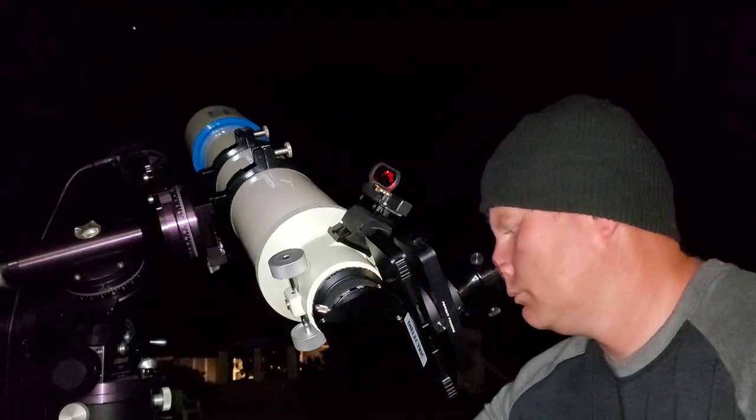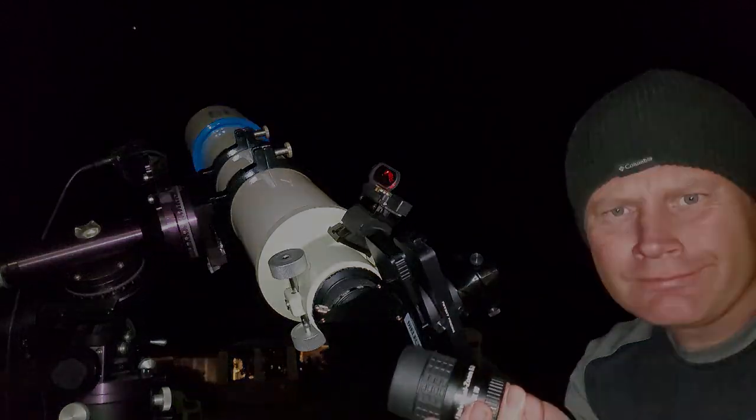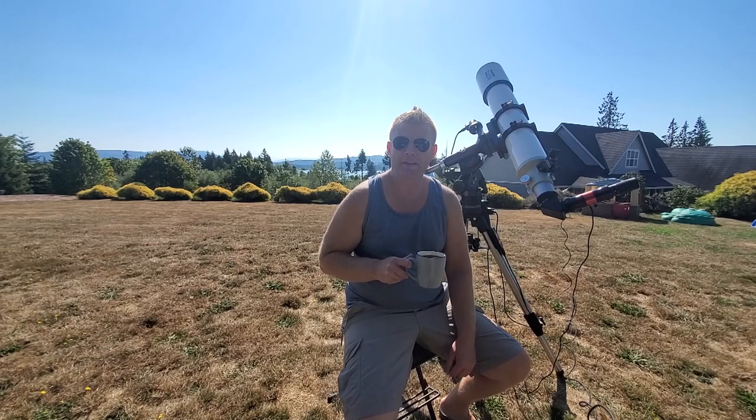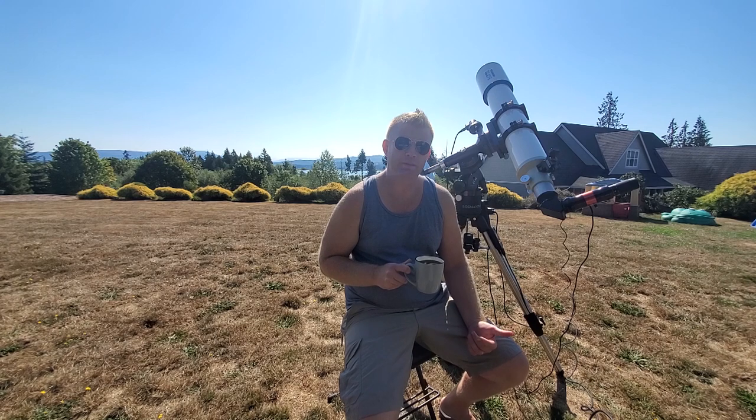Let's get started. Good morning guys, Vlad here with AVT Astro, and as you might have guessed by the title and the little intro clip, today we are talking about the Celestron Zoom.